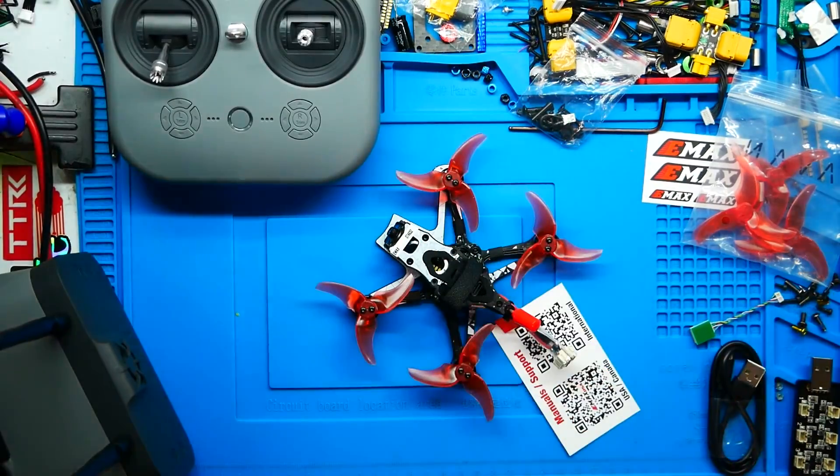Hey Pilots! Drain Man here and today I have a very exciting video. We're going to be checking out the all-new, brand new Tiny Hawk 3 Plus HD Freestyle Quadcopter and you are not going to want to miss this.